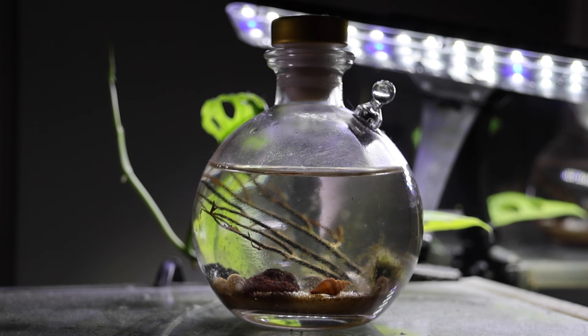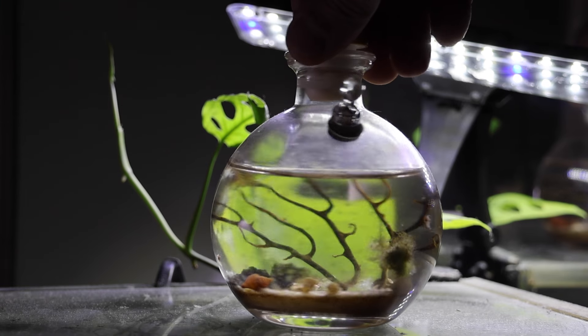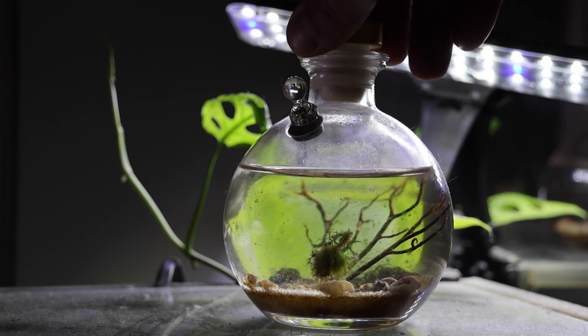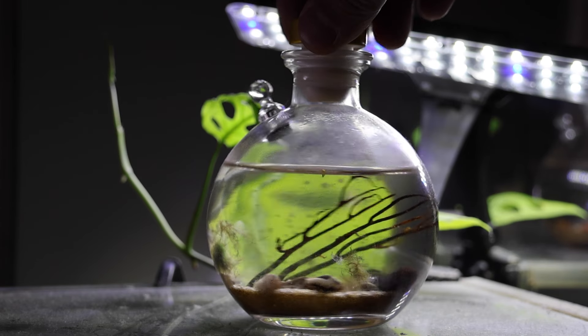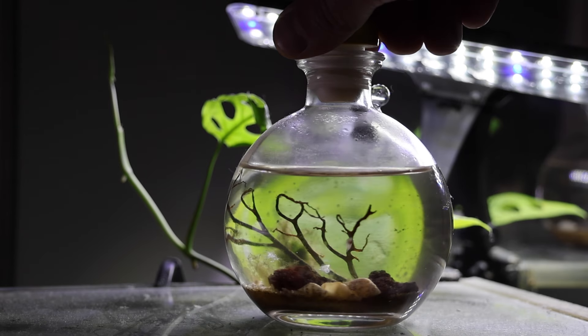Hey y'all, so it's been four months since I set up my enclosed shrimp ecosphere, and I can tell you right now that this thing works. Things are going really well. I don't think I've lost a single shrimp in here and they're more active than ever. I haven't opened this or fed them in over four months. The algae is still in here. The shrimp are still swimming around and you can see they've even had some molts in here, which means they are growing. That's the exoskeleton of the shrimp.